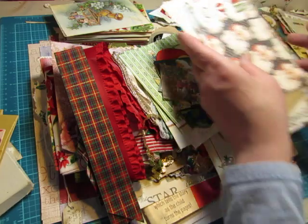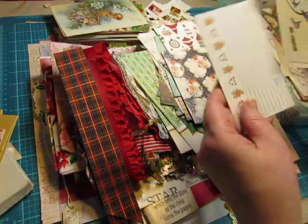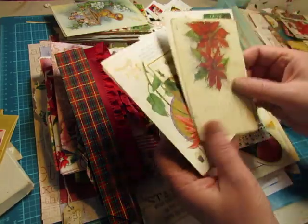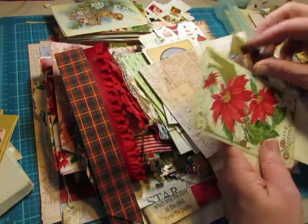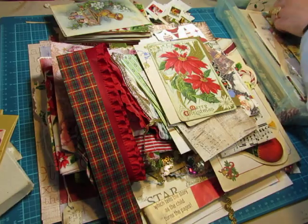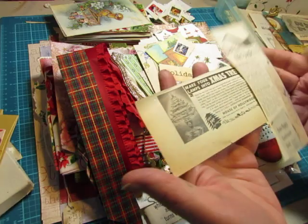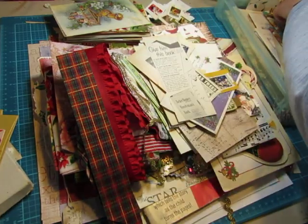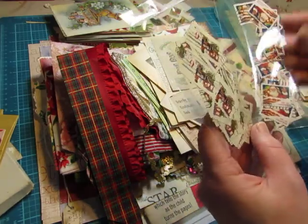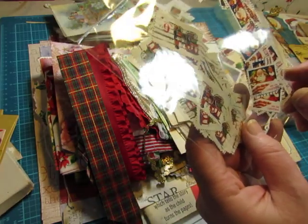Scrap of wrapping paper. More stamps. A vintage postcard, more vintage postcards — so the other ones I showed you were reproductions, these are the real deal. A couple more advertisements from old magazines. These are some stamps that weren't on paper — I think I got these from Nancy, Wishes and Weeds. So this is Santa in the Chimney — it's really cute. And then this toy train says Christmas.